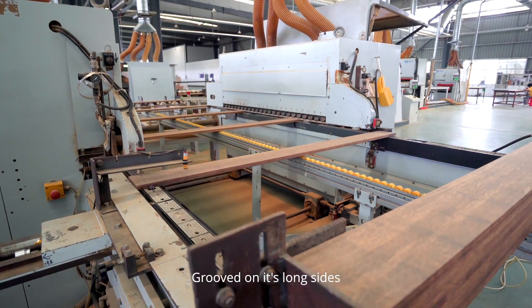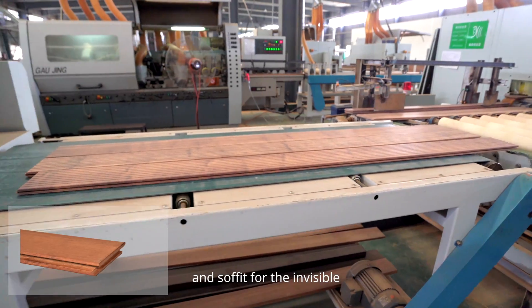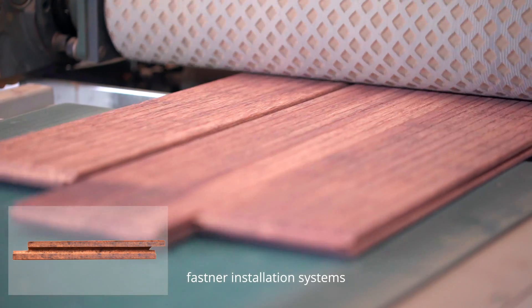Grooved on its long sides with tongue and joints at its short ends, and shiplap cladding and soffit for the Invisible Fastener installation systems.